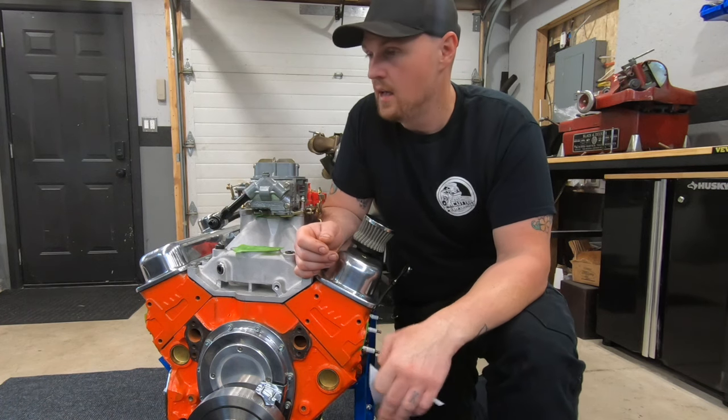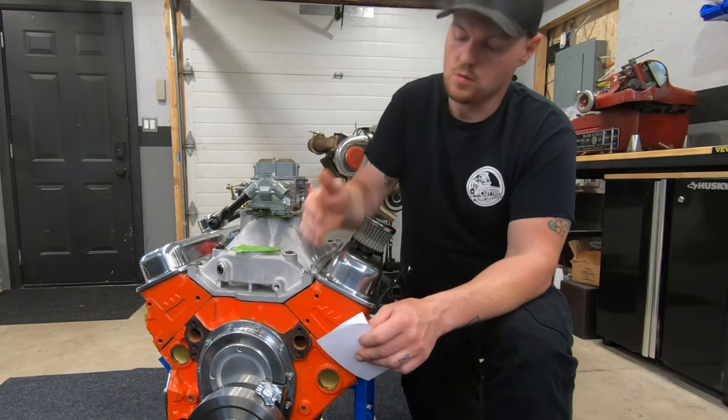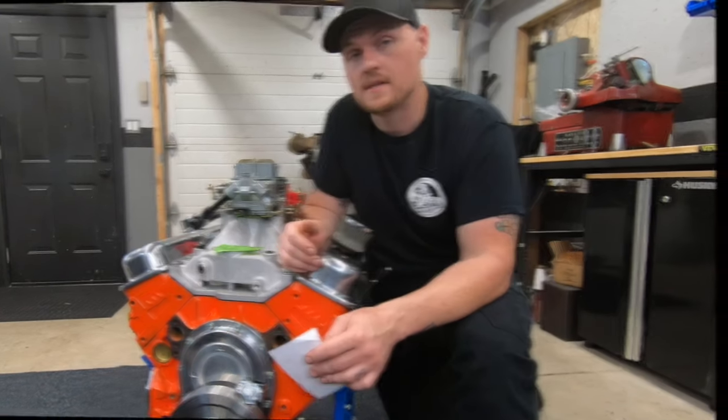Look up your casting numbers and make sure you've got a 350 block. An old-school block like we used on the Dingleball 2.0 would be a 010 block — your tried-and-true two-piece rear main seal. This is a four-bolt main with a driver's side dipstick.